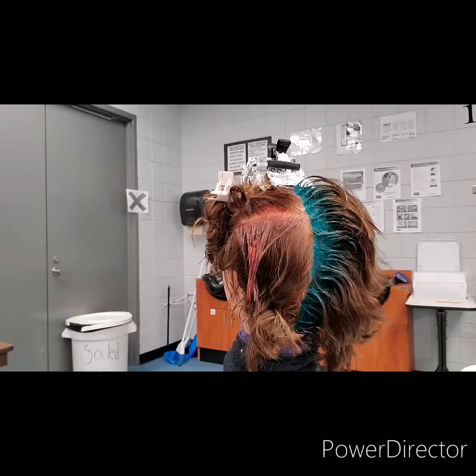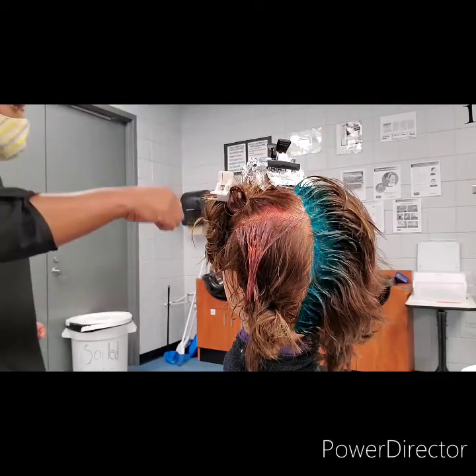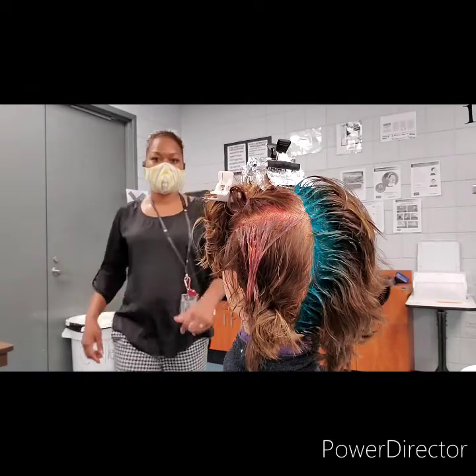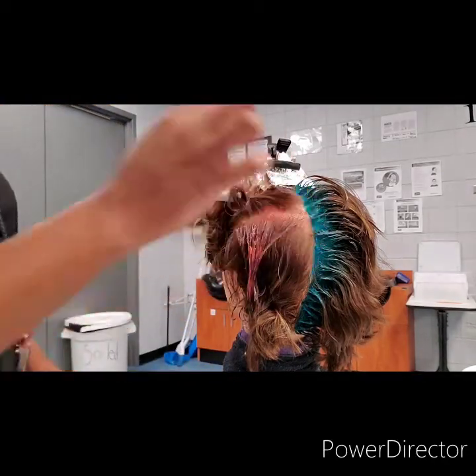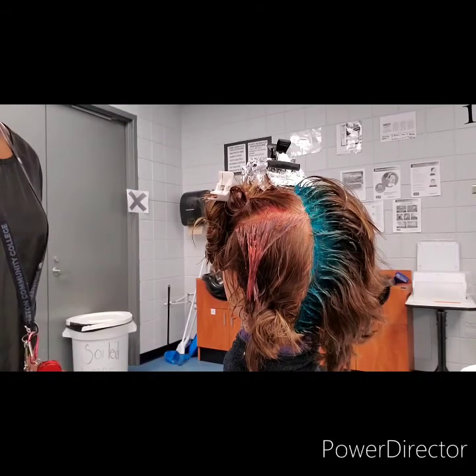The only thing that calls for base for the chemicals in this exam is your perm, your chemical wave, and your color — not this relaxer portion. For this exam, just that one subsection — exactly what I demonstrated. That's all.